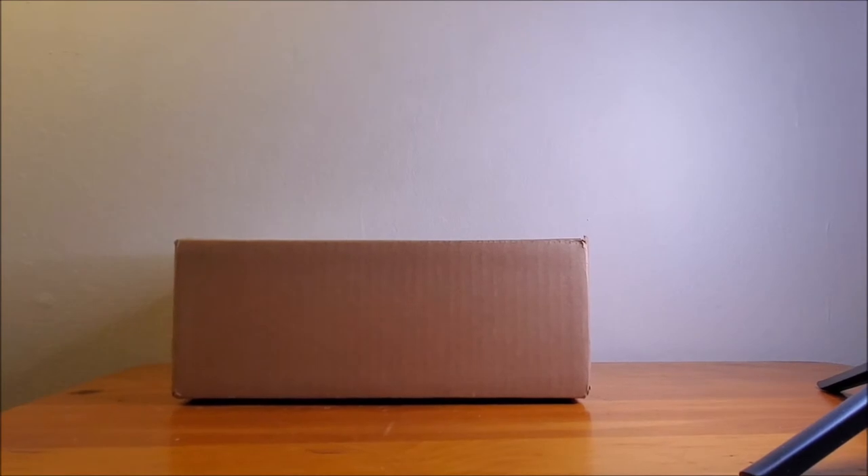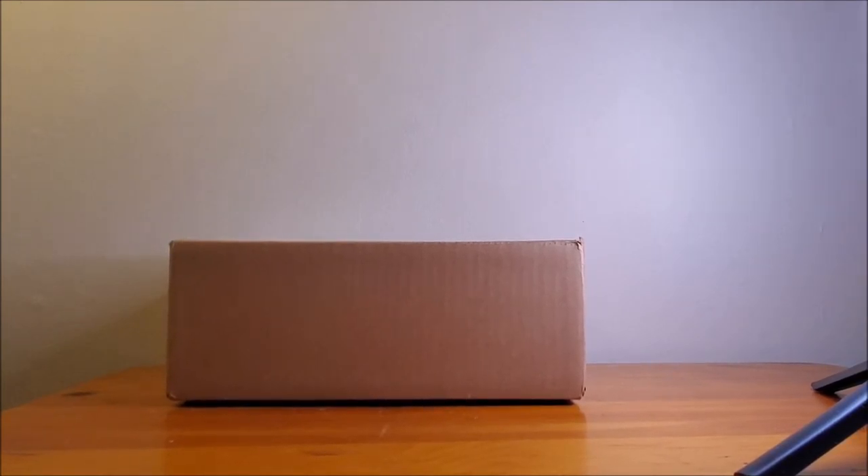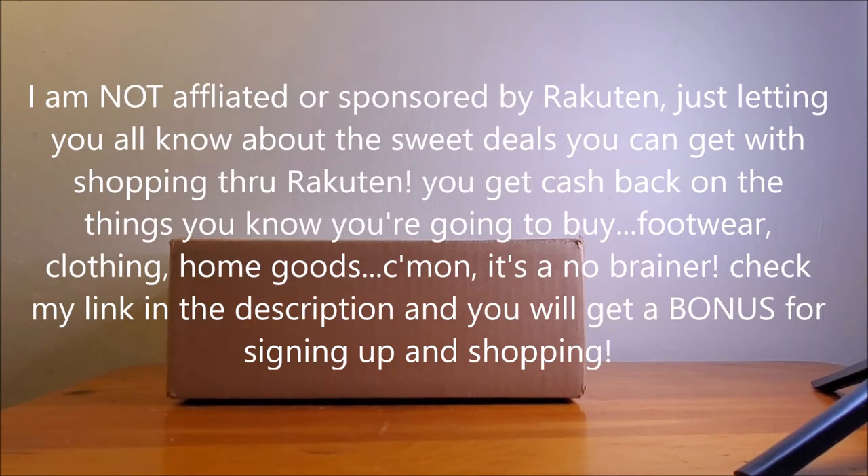Now we're back. I got some boxes here from Hasbro. Sign up with Rakuten because you get your cash back — 1%, 2%, 3%. Some stores have 5, 6, 10 percent. Get money back on orders. Entertainment Earth gives me 3% back. You get money back from eBay, Target, GameStop. You know you're gonna buy this stuff, so at least get some money back. I'll leave a referral link in the description box below so you can get cash back just for making orders.